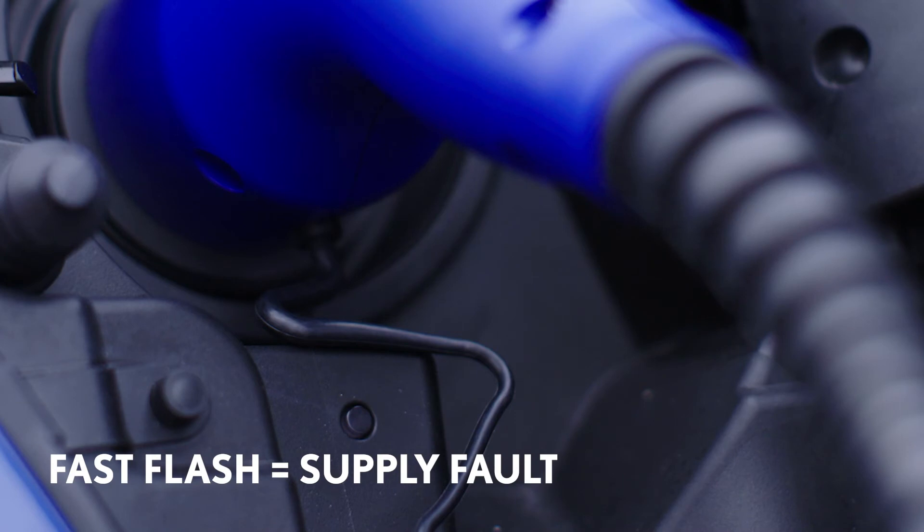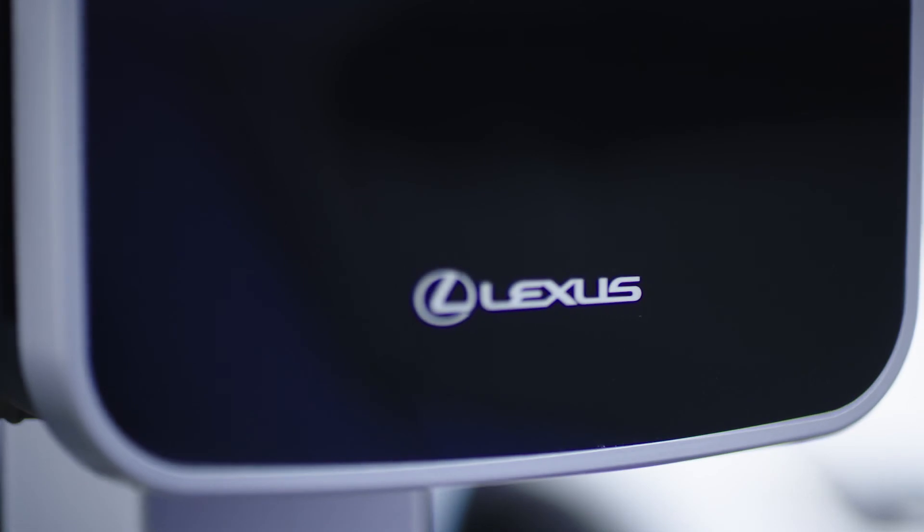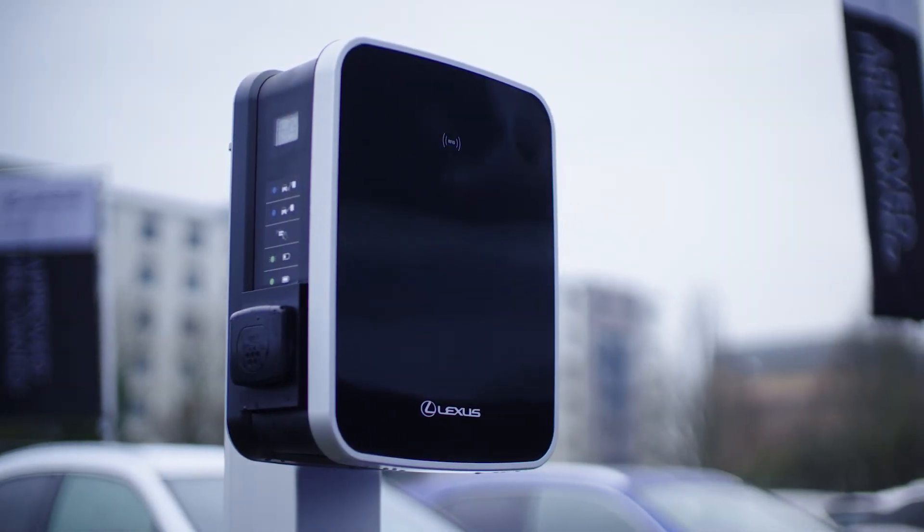If using an AC charger, a fast flashing light here indicates that there's a fault with the electricity supply. To help other electric car users, please contact the charging supplier to report the fault.